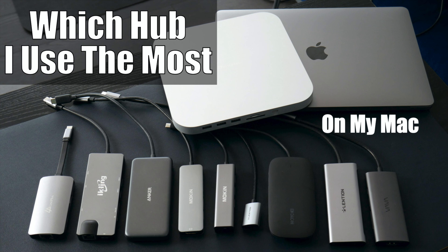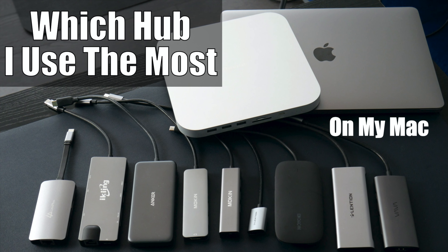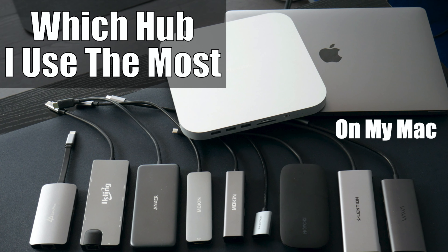Over the years, I've reviewed a lot of cheap hubs. What is the one I use most? Let me show you. Welcome back to the channel. This is gonna be a quick video because I've done videos on all of these different hubs. I do a lot of reviews on inexpensive hubs, anywhere from maybe 30 or 40 bucks and down. There's one in here that's an exception to that, and I'll get into that in a second.